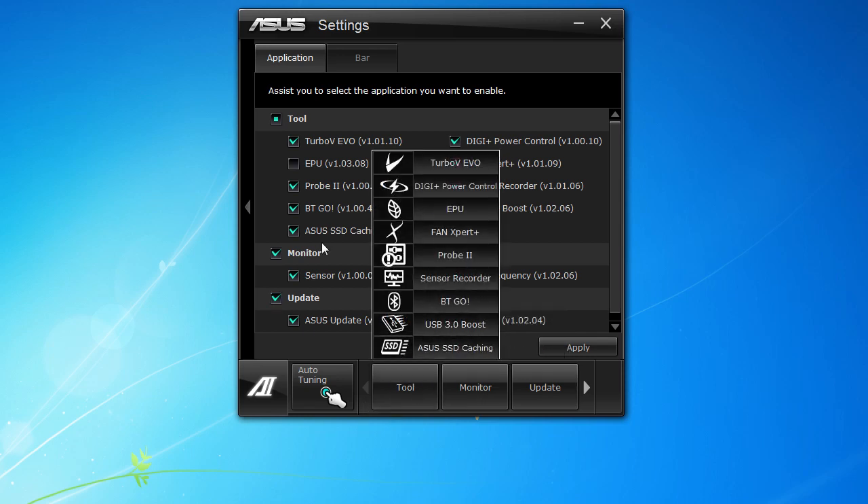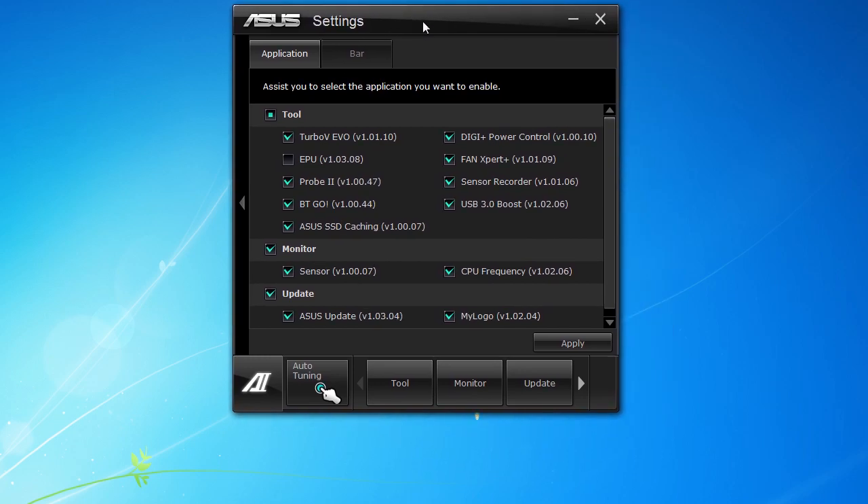That basically covers AI Suite 2. This is running on the ASUS P9 X79 Pro motherboard, but AI Suite is pretty much the same across all motherboards — obviously if your board doesn't support Bluetooth you won't have the BT suite. Out of all the software that comes with motherboards from other companies we've checked out, this is the most in-depth and easiest to use, and it has things users actually want like SSD caching, the sensor recorder, and fan expert. This is Bob Buskirk for Think Computers — check back at thinkcomputers.org for our full written review, and if you have any questions about AI Suite 2, leave them in the comments below.